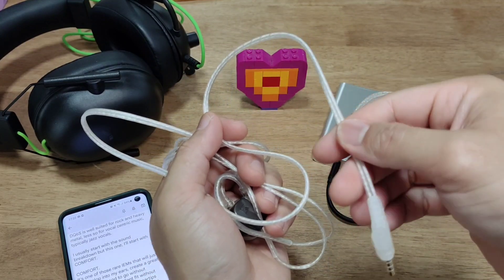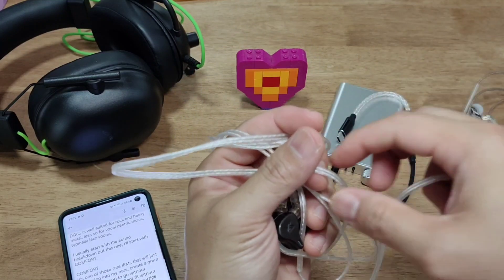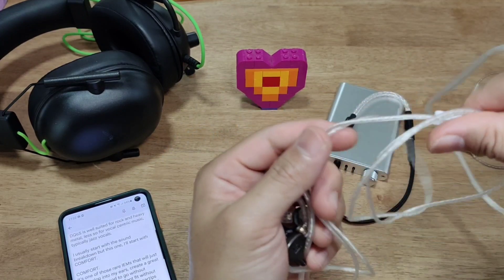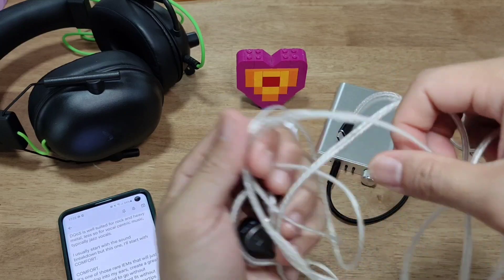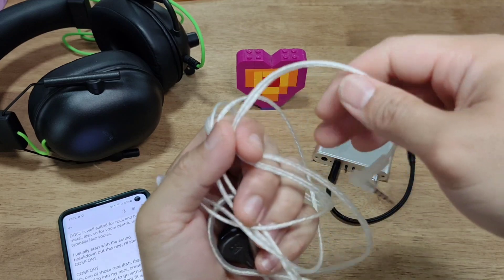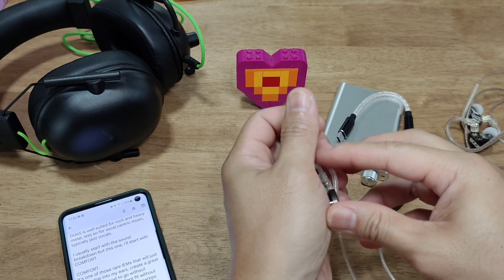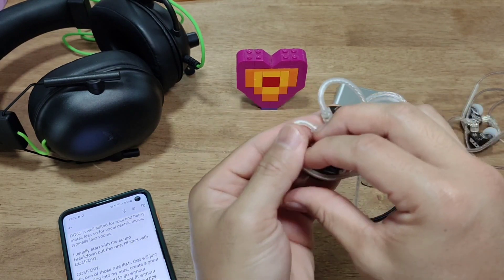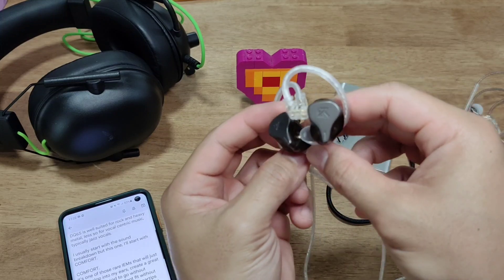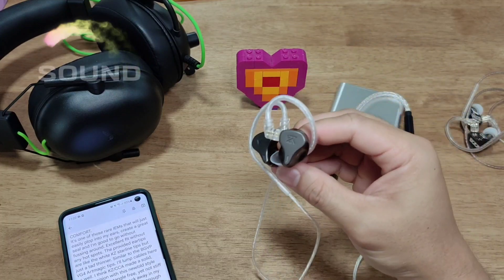I'll lump the cables in under comfort as well. KZ did an amazing job reinventing the wheel with these cables — reverting to something familiar from the 80s and 90s where cables are paired together and joined down the middle. They are very supple, tangle-free, and untangle super easily when you open them from a pouch or pocket.